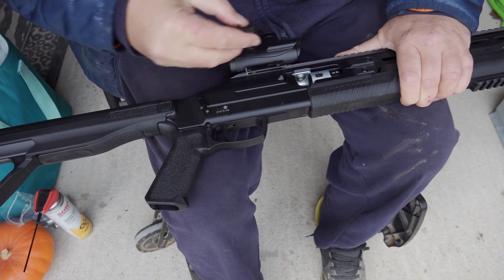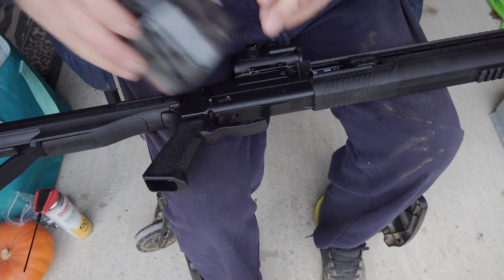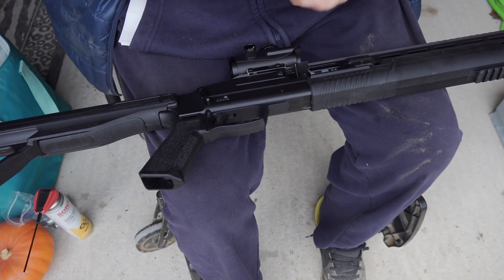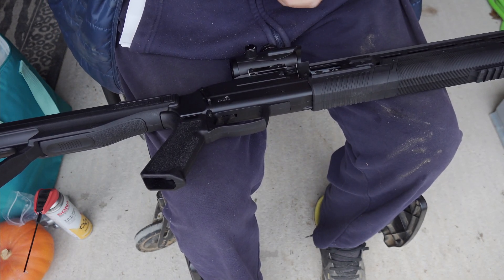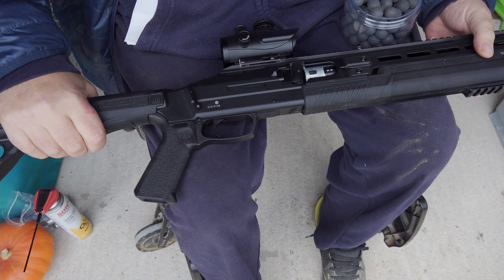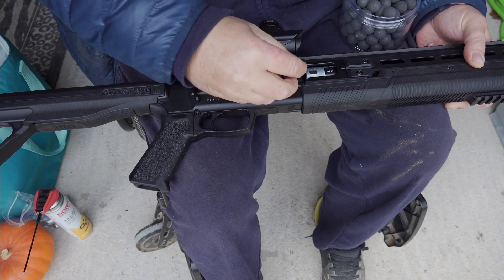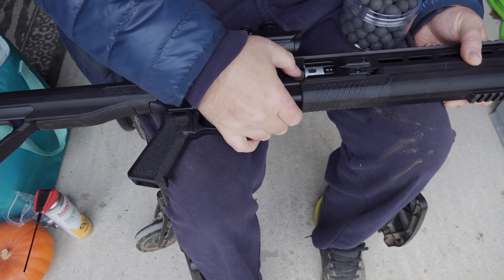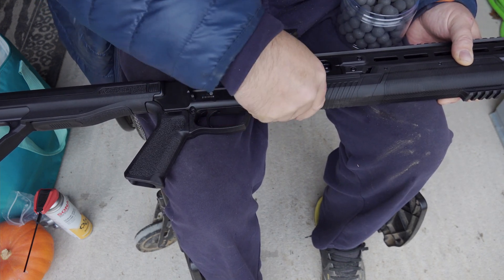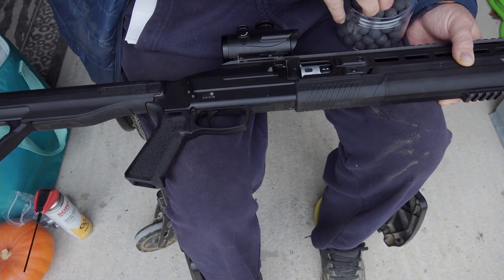Open that all the way up. We're using 68 calibre rubber steel balls. This should just be a case of pushing them in.